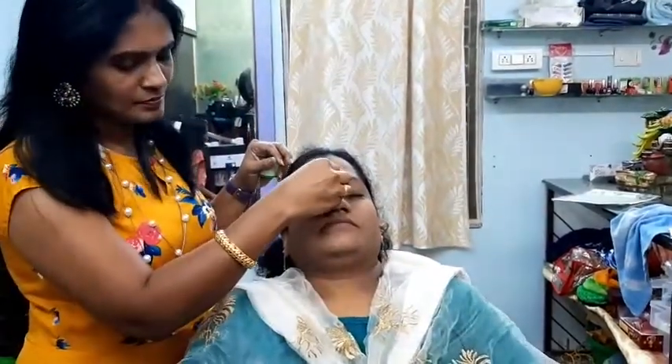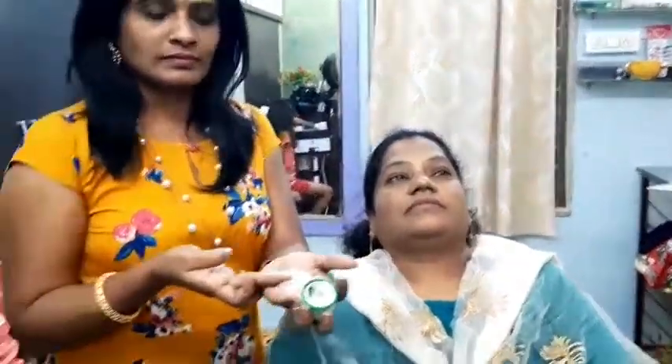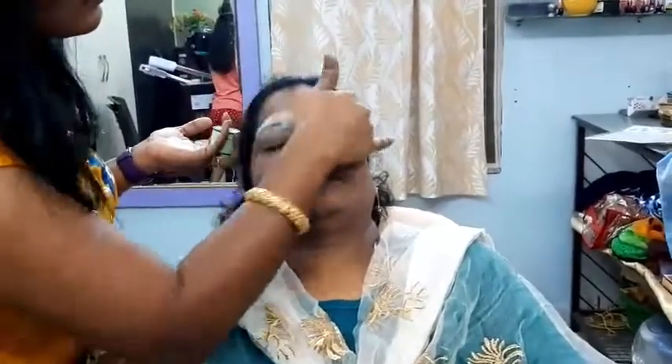Now, I am going to cut the eyebrows so that I have to make a doll. First, we have a powder and a talcum powder. This is the eyebrow thread. This is available in the market.